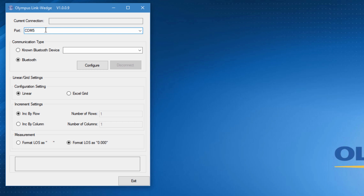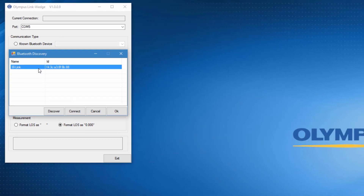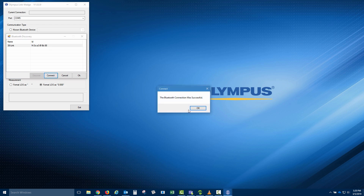If we had already set up a 38-Link device previously, we could select Known Bluetooth Device and choose the device from the drop-down menu and then click Connect. However, since this is the first time we are setting up a new 38-Link device, we want to make sure Bluetooth is selected and then we can click Configure. When the Bluetooth Discovery window opens, we will click Discover. The program will search for nearby 38-Link Bluetooth devices. Please allow some time for the program to find the device. Once the program finds the device, you will notice it calls out 38-Link and then a series of letters and numbers. This is the unique identifier number tied to the Bluetooth dongle plugged into the side door of the 38-Link wireless adapter. We can click the name of the device and then click Connect. If successful, you should receive the confirmation pop-up message shown. We can then click OK and then click OK again.